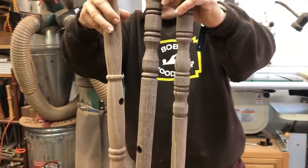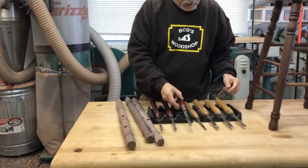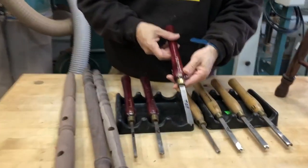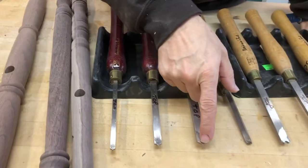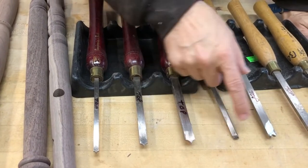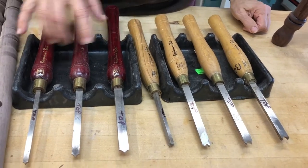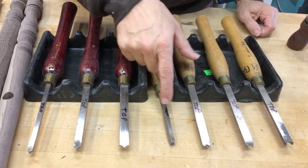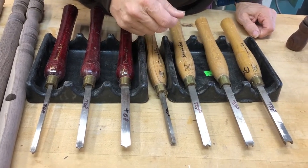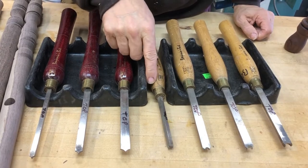One of the tricks I use when doing this is to use these tools from Penn State Industries — the Benjamin Best Bead Cutters. This is a half bead cutter and these are full bead cutters, and they come in sets of three and four. These have been very handy over the years. I probably bought these 12-13 years ago when I got back into turning, and a lot of people don't know that they're available.